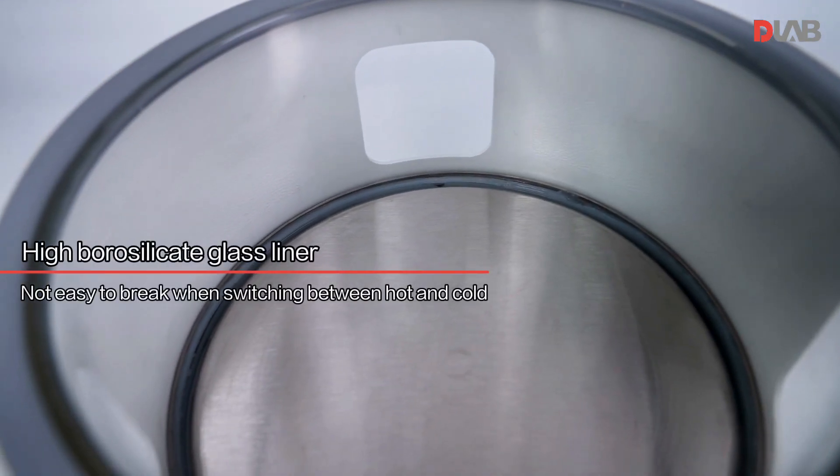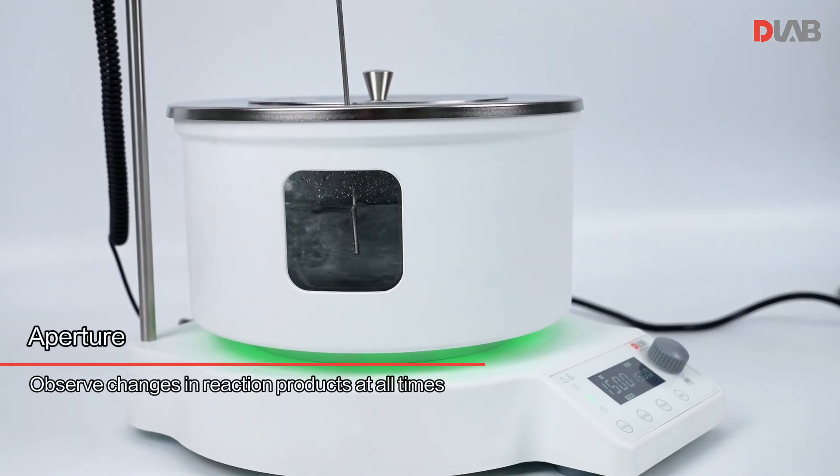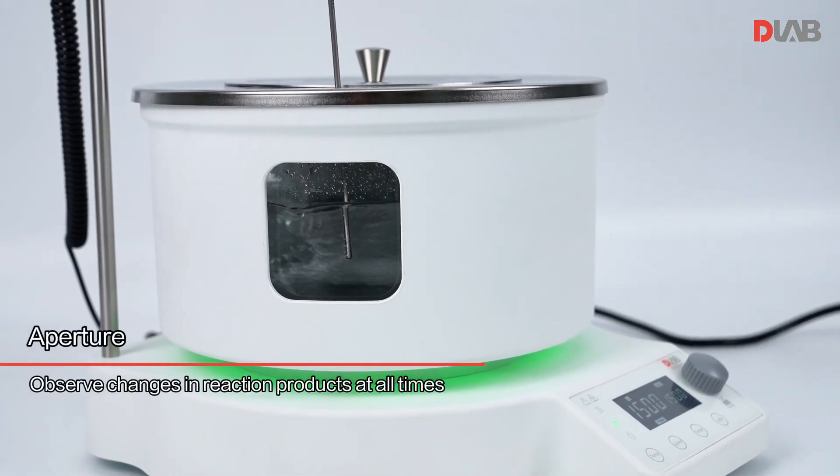High borosilicate glass liner — not easy to break when switching between hot and cold. The aperture allows you to observe changes in reaction products at all times.